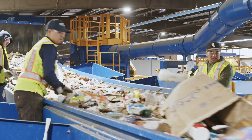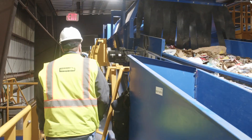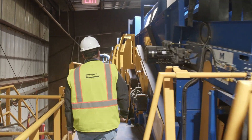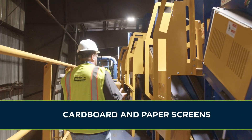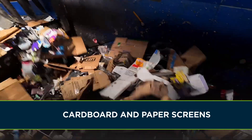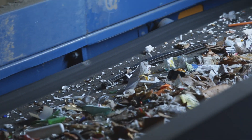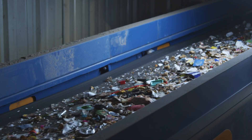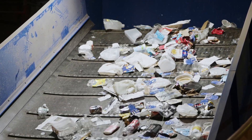At the end of this video we'll share a poster showing what does and does not belong in your recycling bin. Here we see the cardboard and paper screens where a lot of important separation is happening. You have cardboard and paper floating along the top and heading to the optical sorters. Broken glass is falling to a belt to go to the glass cleanup system and plastic and metal containers are falling onto a different belt headed to the ballistic separator.